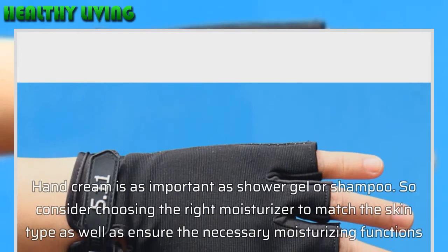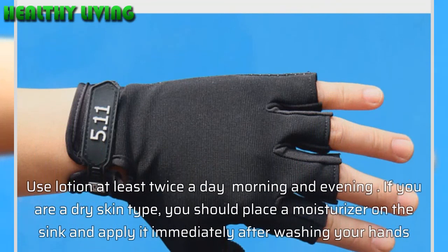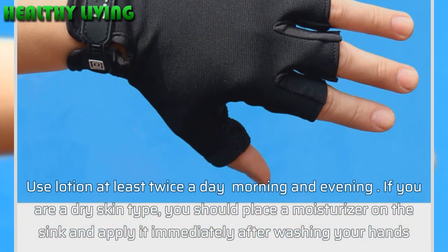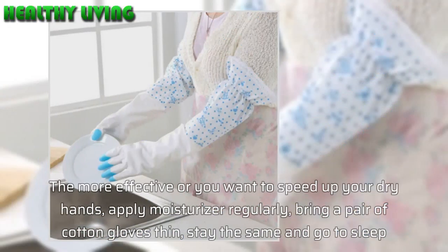Regularly moisturize your hands. Hand cream is as important as shower gel or shampoo. Choose the right moisturizer to match your skin type and ensure the necessary moisturizing functions. Use lotion at least twice a day — morning and evening.